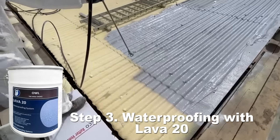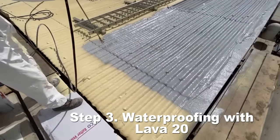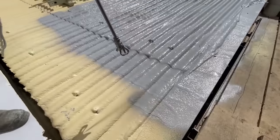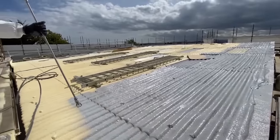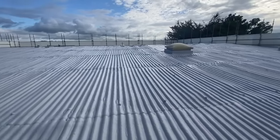Step three is waterproofing the entire area with the Lava20 waterproofing system. As you can see here, it is being spray applied. Two coats of Lava20 will be applied over the entire area. As you can see here, the roof is now waterproofed with two coats of Lava20.